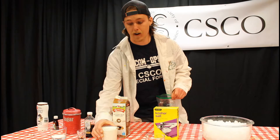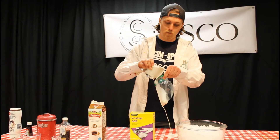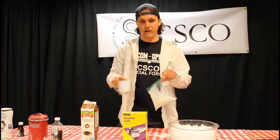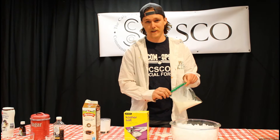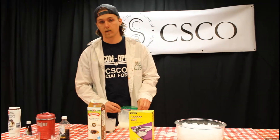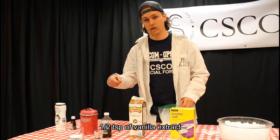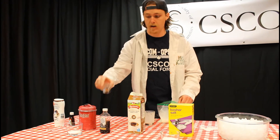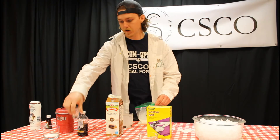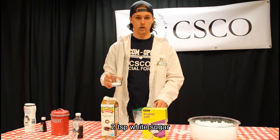We're going to open up the small Ziploc bag. First, we'll add one cup of half-and-half cream — be careful not to make a mess, and if you do, make sure you've got something easy to clean up. Once the cream is in, the next ingredient is half a teaspoon of vanilla extract. Measure it out and dump it straight into your bag.